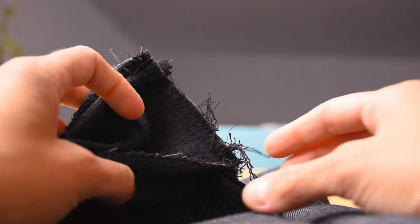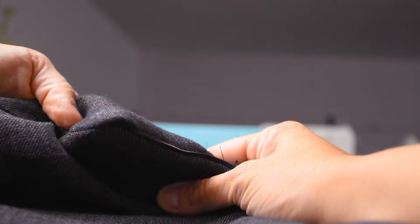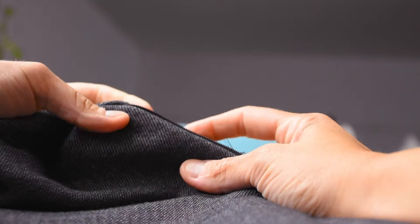I didn't have any problems at all with the zipper and I think it looks quite good. I love the trick of sewing the inside so when you turn it right sides out it's completely hidden — it's really amazing. I love facings; they look quite professional.